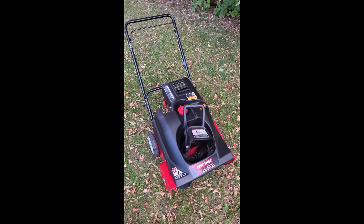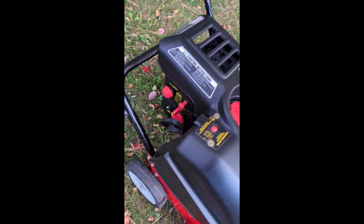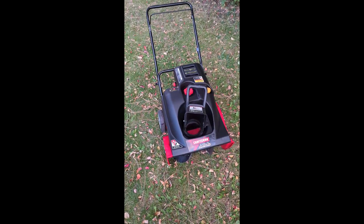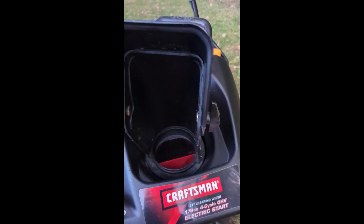What do you think some sell for in your location? I'll show you what they sell for new right here, but I think I'm going to list this one for $300 to $350 and see how quick it sells. If not, I'll lower it down to $250 — I should have no problem getting that for it.